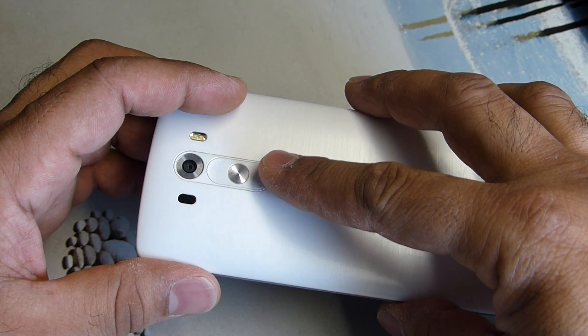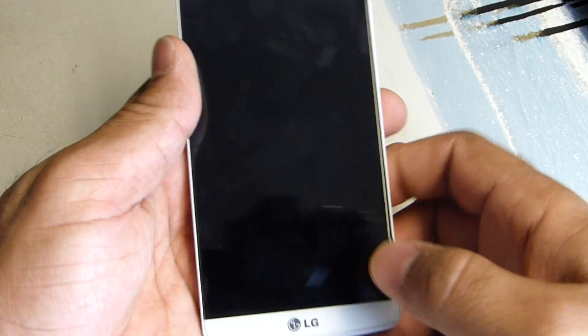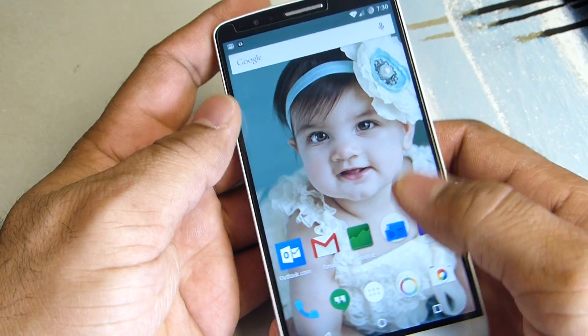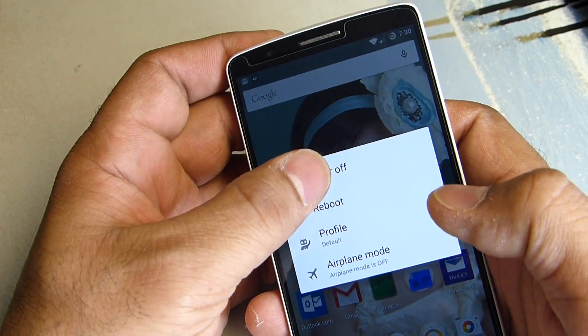So the first thing we're going to do is turn off the phone. You're going to hold down and power it off.